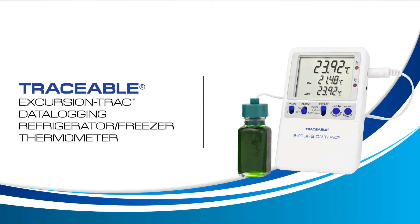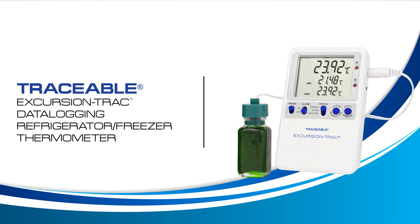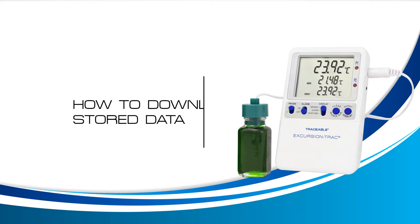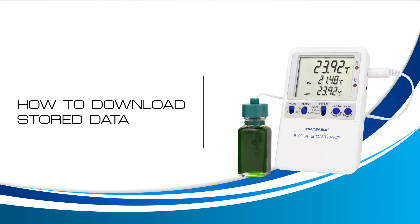Welcome to a Traceable Products instructional video for the Traceable Excursion Track Thermometer. In this video, we will learn how to download your stored data. Let's get started.